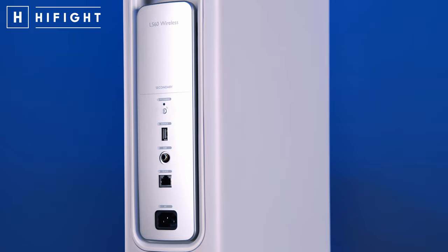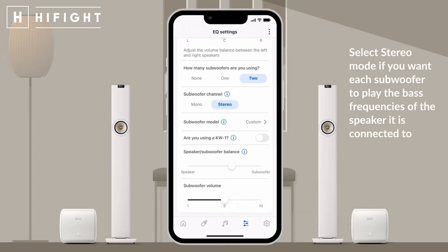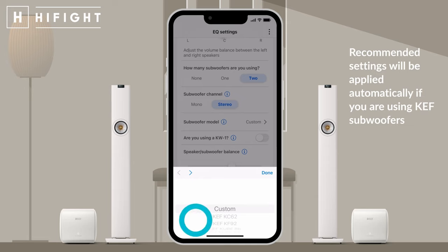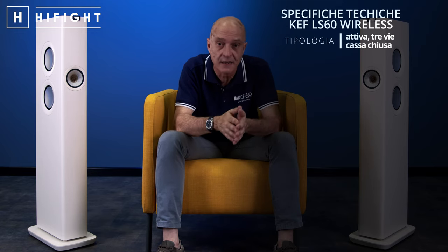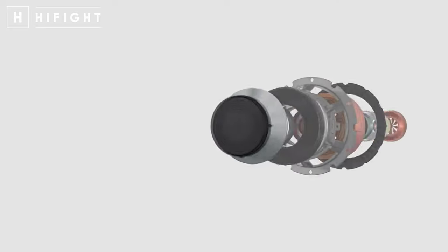Le ultime tre connessioni le trovate anche sul diffusore secondario. C'è anche l'uscita sub — anzi due uscite sub, una per singolo canale. La LS60 Wireless è un sistema 100% attivo wireless digitale, basato su un diffusore a tre vie con sei altoparlanti per speaker, in configurazione cassa chiusa. I drivers sono l'iconico brevetto Uni-Q di dodicesima generazione.